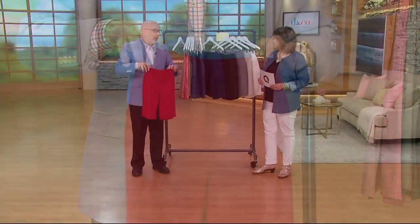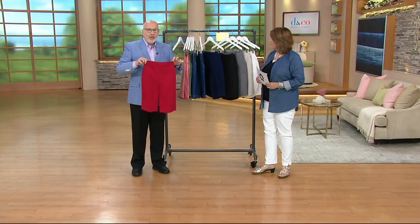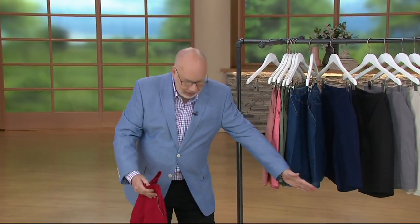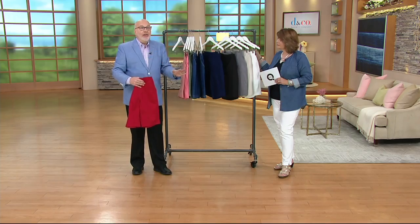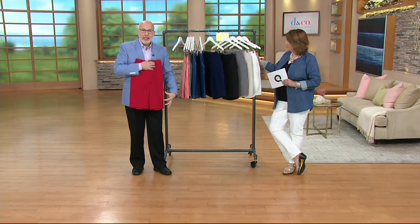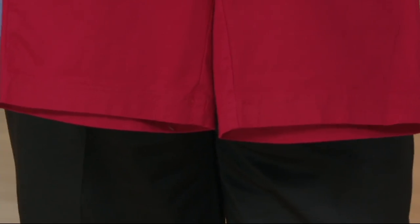We've sold about 125,000 pairs, so these have been very popular shorts. Whether you're a fan of shorts or not, it's all about the leg shape. There's nothing worse than getting shorts home and they flare out to here. These have the perfect straight leg shape — they follow right along the line of your body and they're not too wide at the bottom. That's why these shorts have been so popular.